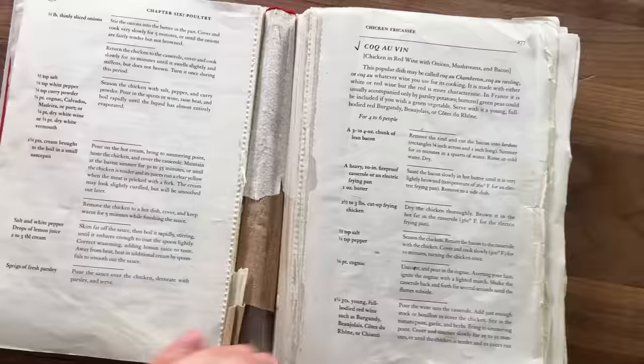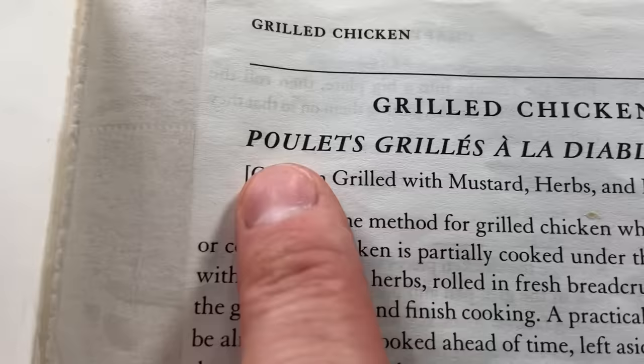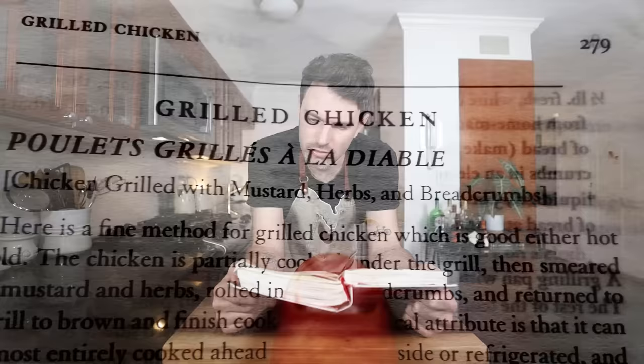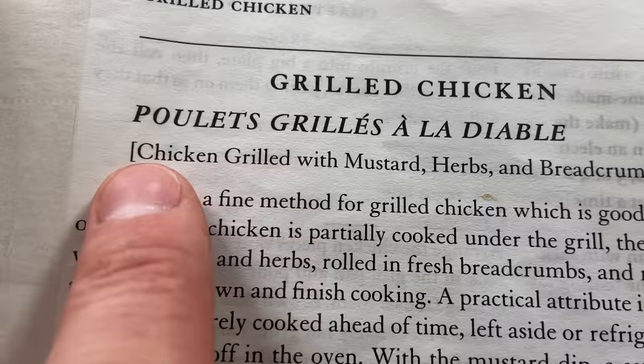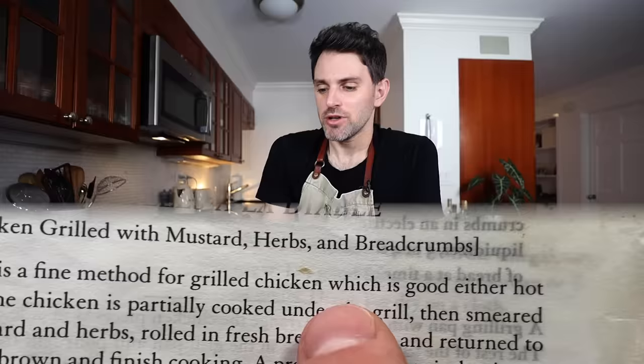We're going to the page with the broken spine, flip one page over to the page with the recent tape job — you'll find grilled chicken, poulet grillé à la diable: chicken grilled with mustard, herbs, and breadcrumbs. I like the French title better — deviled chicken. Hell yeah. Here is a fine method for grilled chicken of the devil.